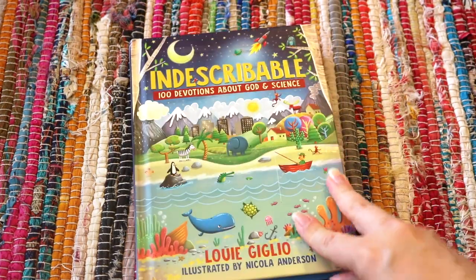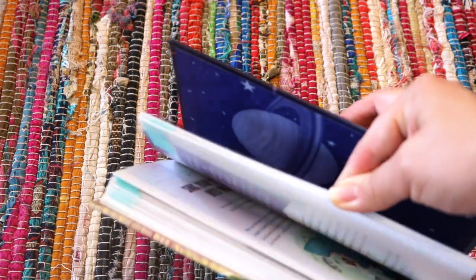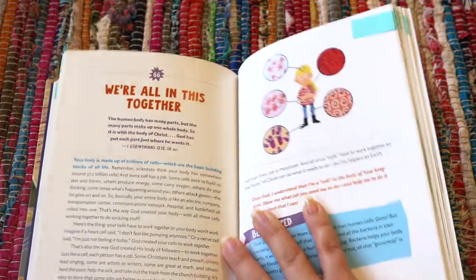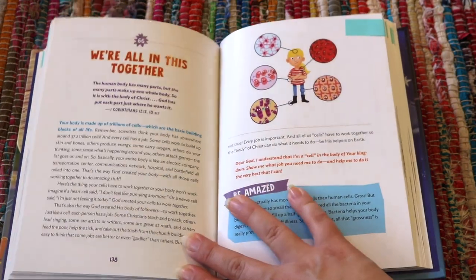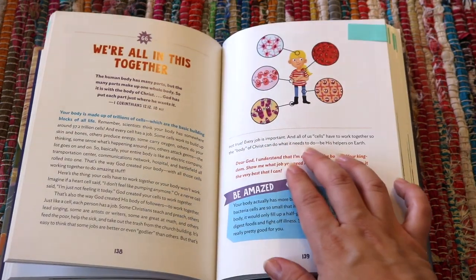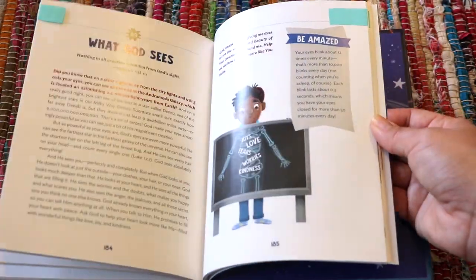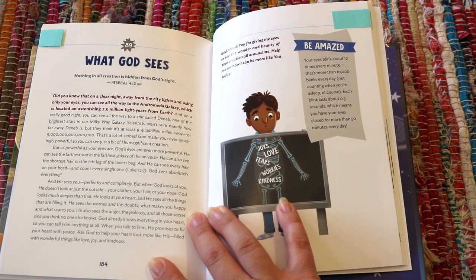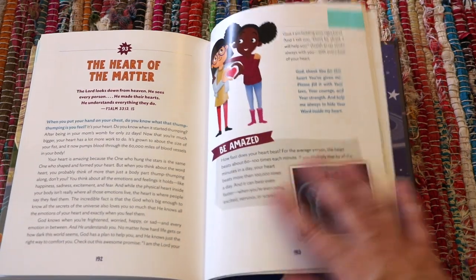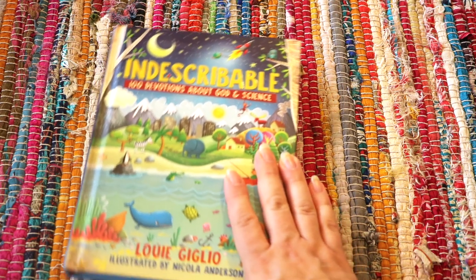Indescribable: 100 Devotions About God and Science is one of my most favorite resources we used in this unit. You can see all of my blue sticky tabs marking devotionals to tie in with our lessons in The Good and the Beautiful. We read 'We're All in This Together,' which covers cells, during our immune system lesson. The spin on it is that we're all a cell in the body of Christ. One of the biggest reasons we homeschool is to put Christ front and center of everything we do, including education, and this devotional ties that science portion in beautifully.